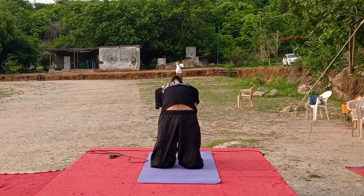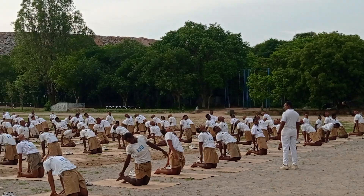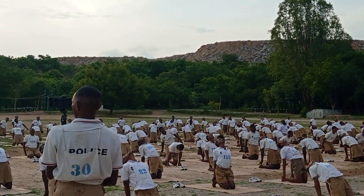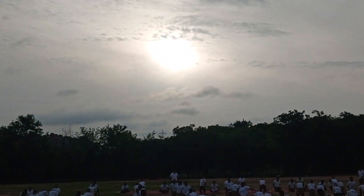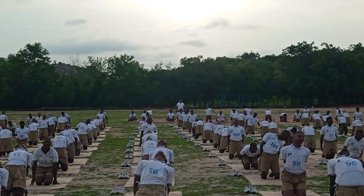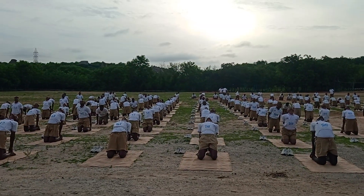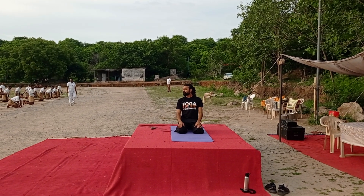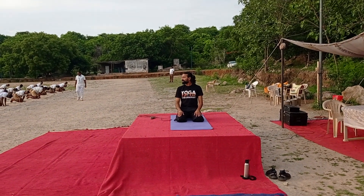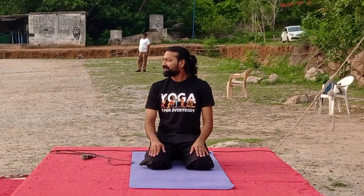Stay there. Bend. Listen to your body — if hands are uncomfortable, try to touch your ankle, the sole of the foot, or your knees. Very good. Other hand straight. Stay there. Relax in Vajrasana. Stay in Vajrasana.